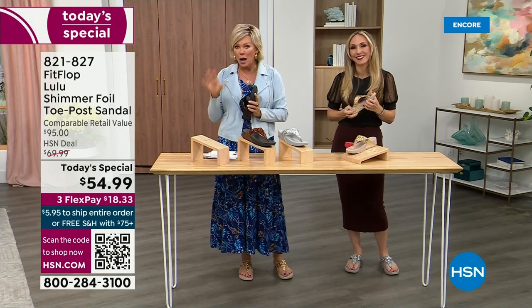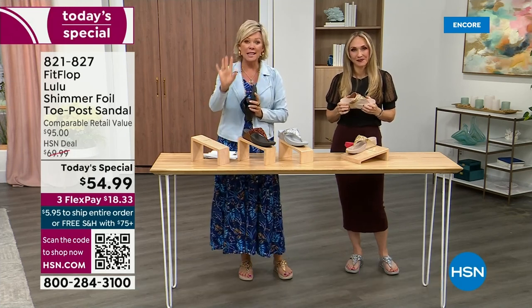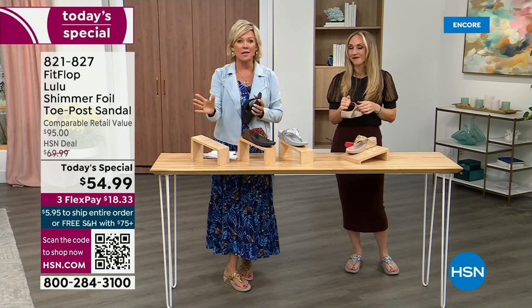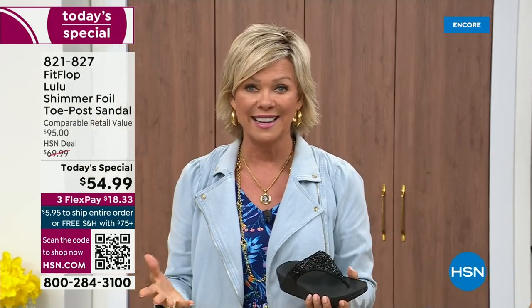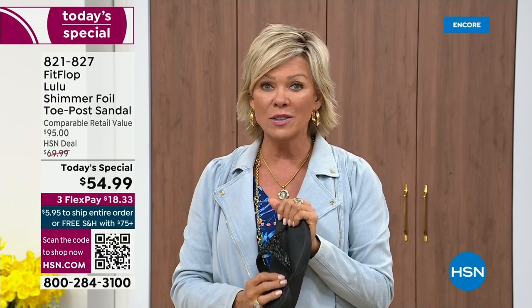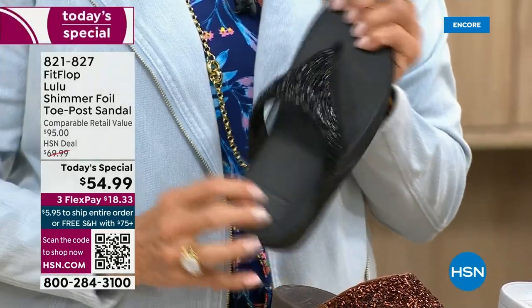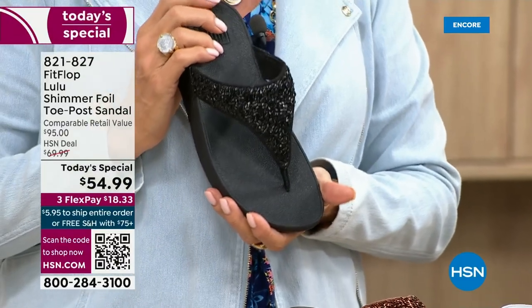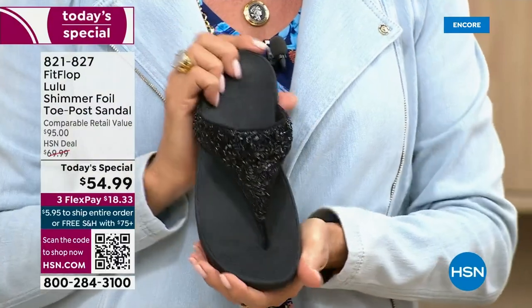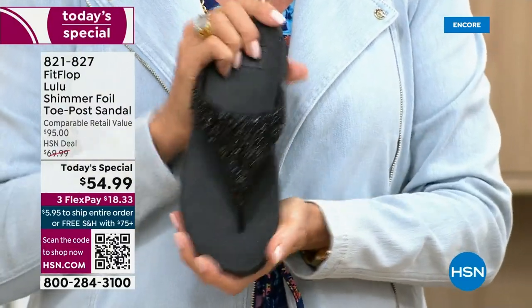I'm going to invite you to just try these. You've got a month — let us send them to you. If you put them on and don't see much of a difference, you're welcome to send them back. We want you to be thrilled with your purchases. If you have not tried FitFlop, try these. There's literally a cult following for this brand. This just happens to be a super cute summertime statement-making sandal.